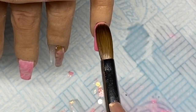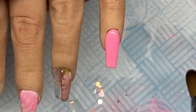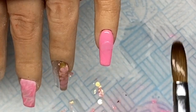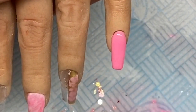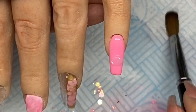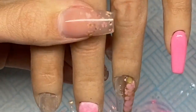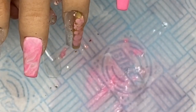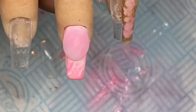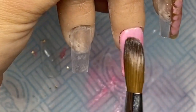Now I'm going in and encapsulating the pinky using Glass Slippers from Glitterbells. I'll leave links in the description box for all the products I used and also discount codes. Then I'm going to do exactly the same on the middle finger and encapsulate that nail as well.